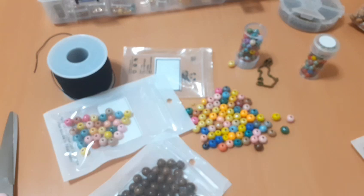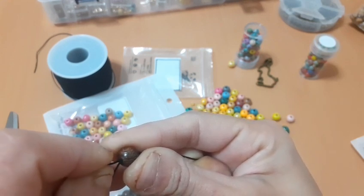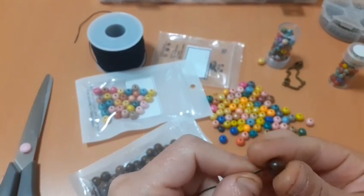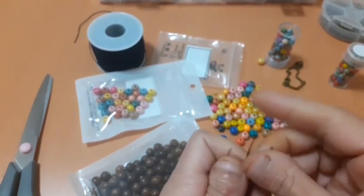Mirad qué chulo queda. Tengo que decir que la página de El Bits me ha dado una nueva colaboración y me he pedido una cosa con la que me estoy volviendo loca viendo vídeos y tutoriales. Es una cosita para empezar a hacer costura creativa. No he sido capaz de ponerlo en cámara. Entonces lo que voy a hacer va a ser hacerlo doble, es decir, poner un avalorio en cada cuerdita.